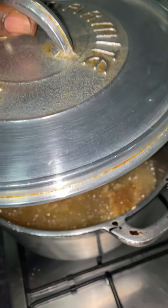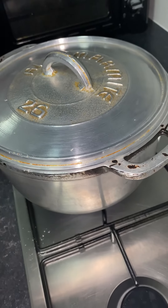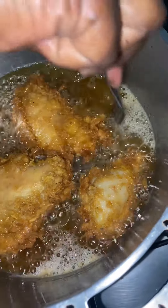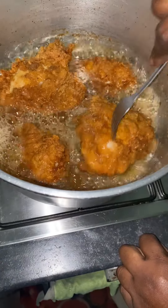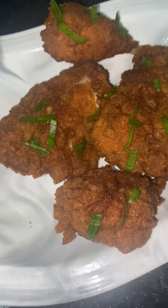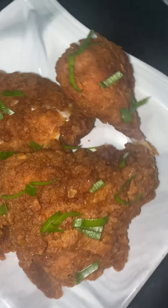I close the pot so it's frying and steaming until it's cooked. Then I'm gonna turn it. That's the final finish of the fried chicken.